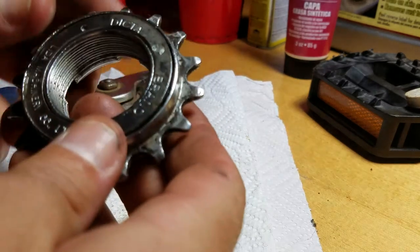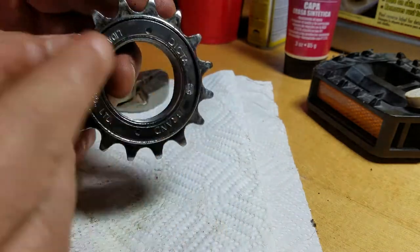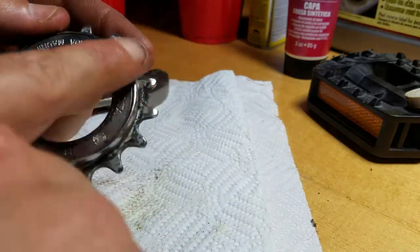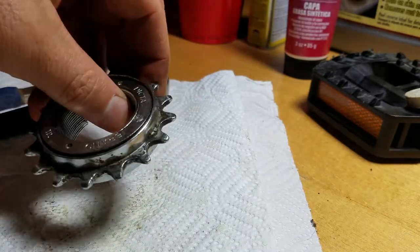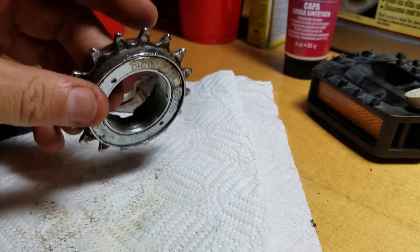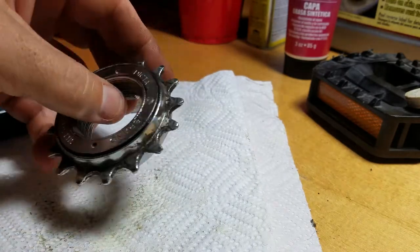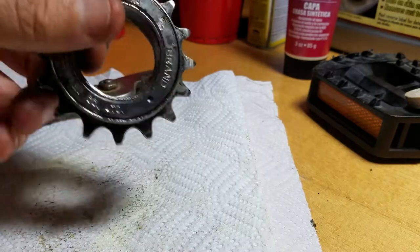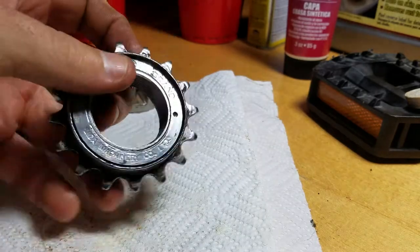I wanted to make a quick video and show you one way you can get a freewheel open if you don't have a freewheel tool and if you don't want to use a punch and hammer, because you can end up damaging the surface if you're not careful. This freewheel here is original to a 1990 GT Vertigo. I'm in the middle of repacking it right now. Normally you'd want to do this while it was still on the hub so it'll attach to the wheel, because you'll need that leverage.